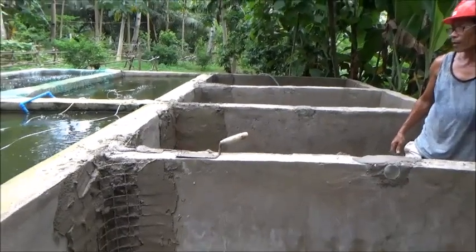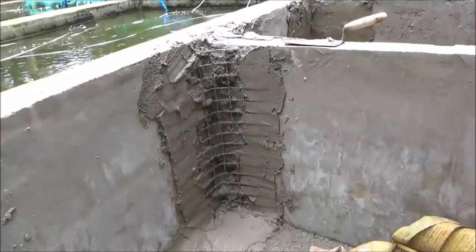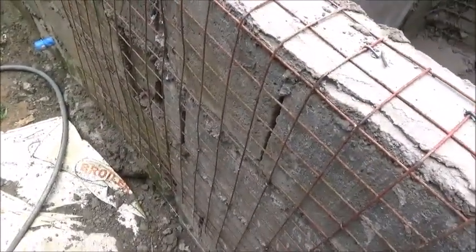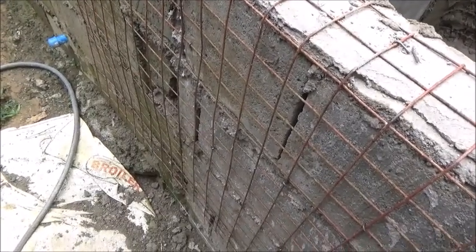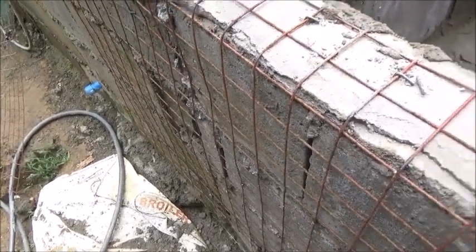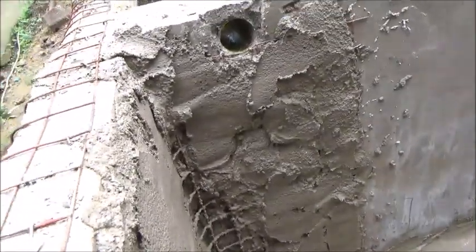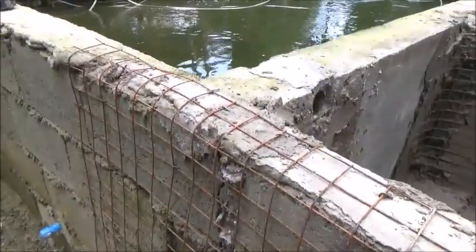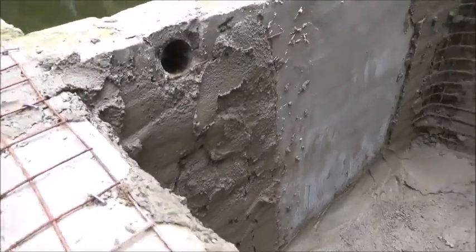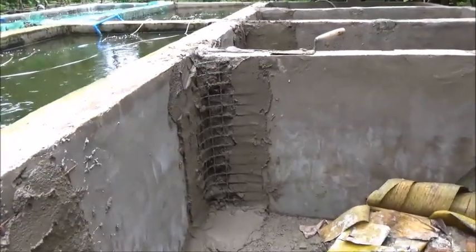Tata is working his way across. This is an example of the strengthening that he's putting in — it's the screen panel that we used for the shop, that same thickness. It's not a lot, but it's substantially more than what it had. He's put this inside and out on the corners, and he will render over the top of this. So he's strengthening it up as much as we can with what we've got available, and I think it'll work.